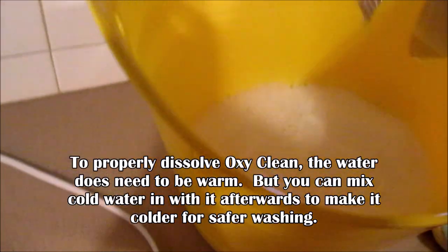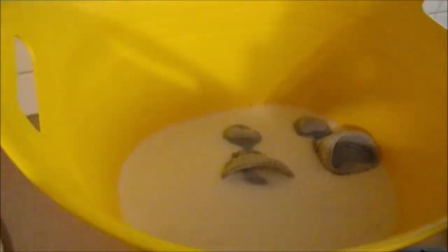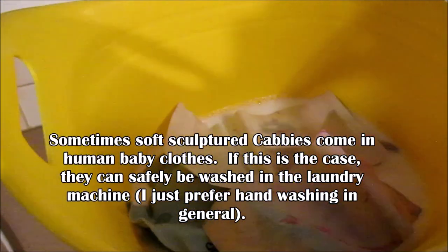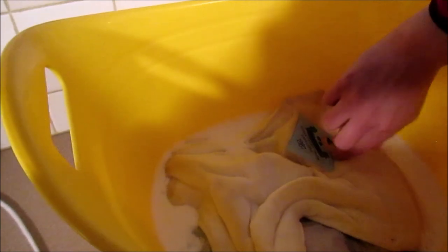Pouring the whole thing in. Then putting some color catchers in — these absorb any dye that bleeds out. Flipping the diaper upside down so the dirty side is in the water, then adding the hat upside down too. See how foamy it is? It might need a couple of repeated washes, but let's see how this goes.